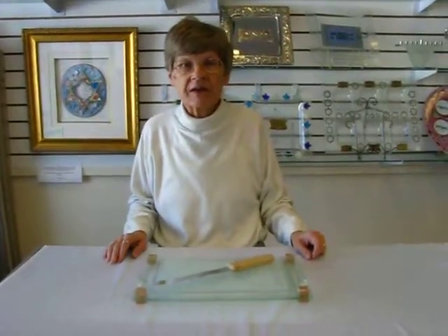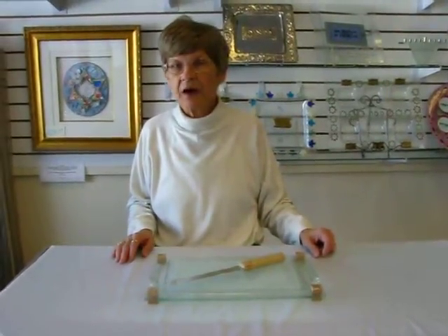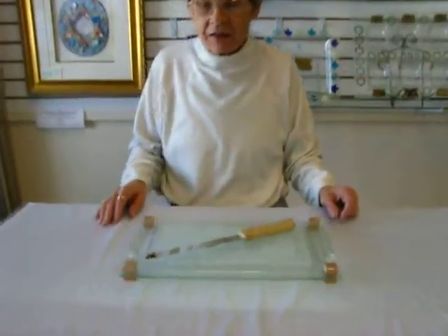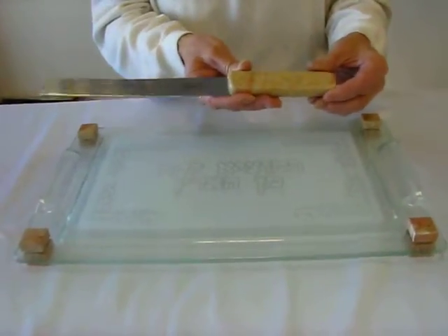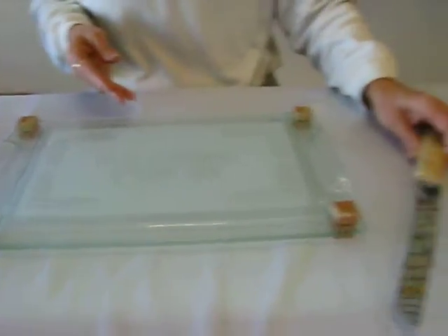Hi, it's Hava, and I have a hola board and hola knife to show you today. This hola knife features a Jerusalem stone handle, and the blade is stainless steel.